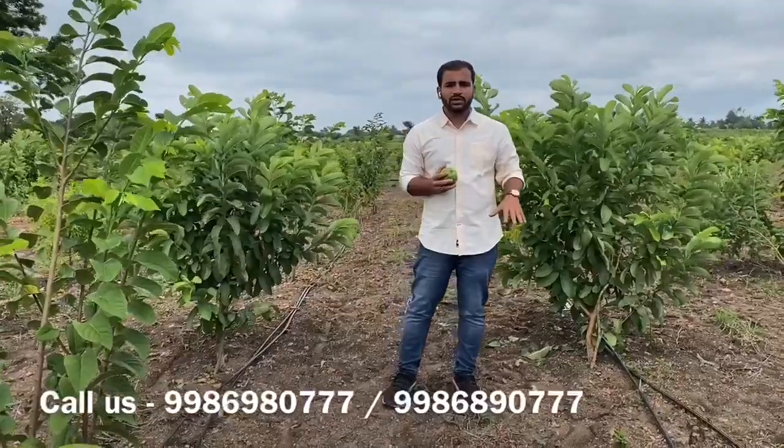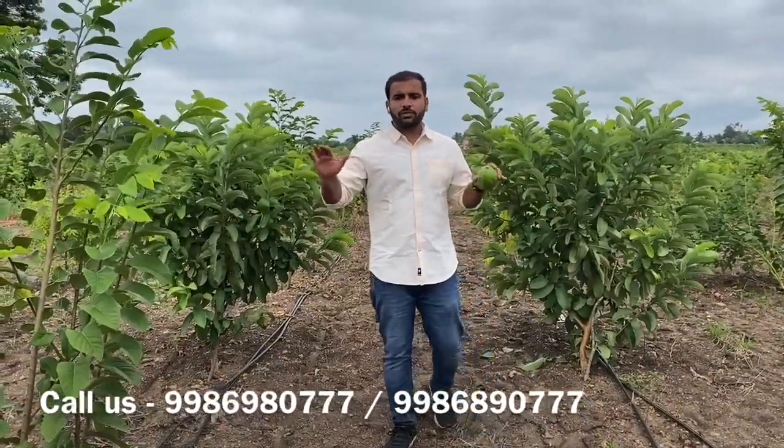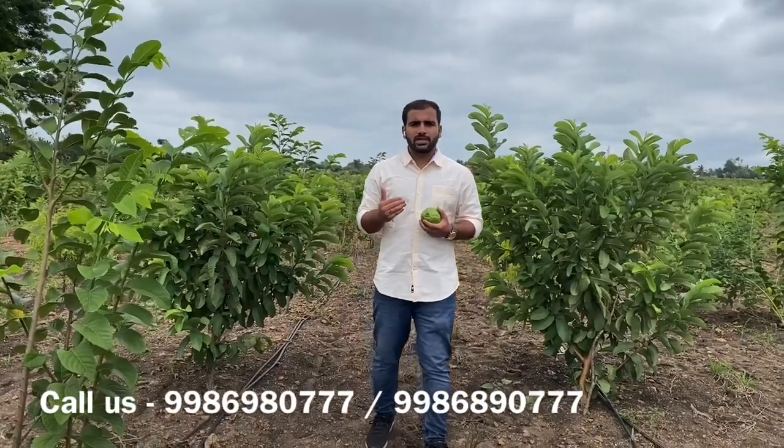One of the most important challenges is waterlogging, particularly with black soil. Today we are in a black soil farm. The main problem is that farmers are suffering with waterlogging conditions, which makes it very hard and challenging to take up sandalwood cultivation. But we have managed it so well that every black soil farm can cultivate sandalwood in the best possible way.